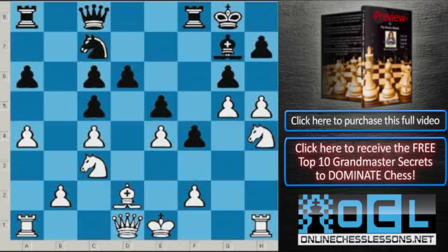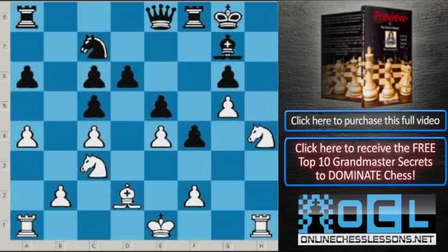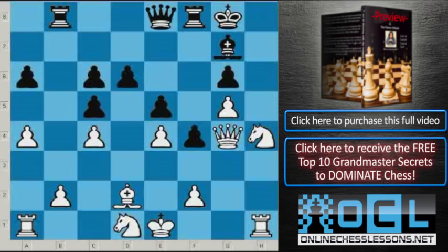White goes Knight h4, attacking the g6 pawn. Queen e8. White takes on g6, Black takes. White plays Queen g4, bringing pieces close to the kingside, but there is no threat they can create in the very near future. Rb8, Knight to d1, Knight to e6. Now the knight is coming to d4. Black has one fewer piece, but the pieces they have are very active — rook is very active, knight is very active.